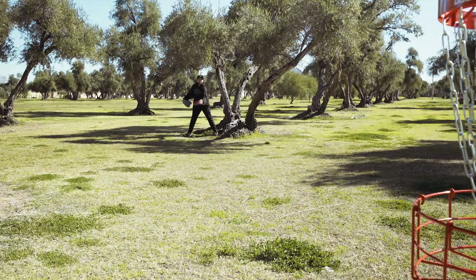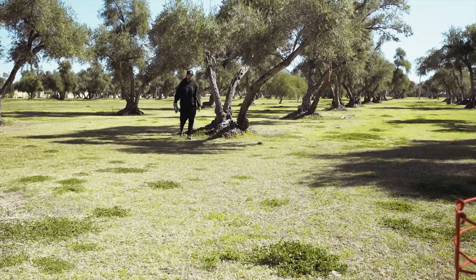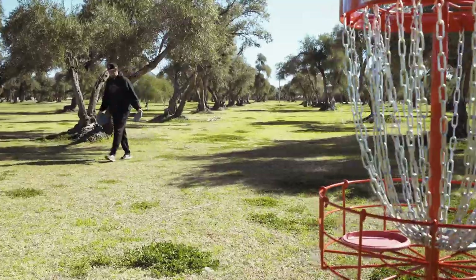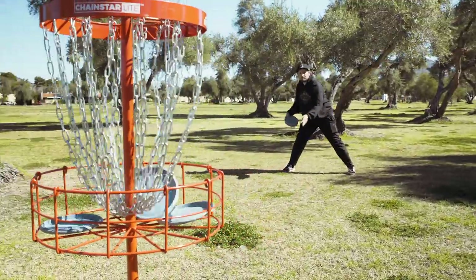As most of you know, during a competitive round of disc golf there are no redos. So random practice is really good for forcing you to stay intuitive and adjust to every single lie that you have.